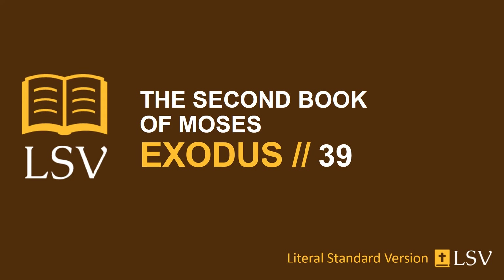And the second row, an emerald, a sapphire, and a diamond. And the third row, an opal, an agate, and an amethyst. And the fourth row, a beryl, an onyx, and a jasper, set with filigrees of gold in their settings. And the stones, according to the names of the sons of Israel, are twelve, according to their names, engravings of a signet, each according to his name, for the twelve tribes.